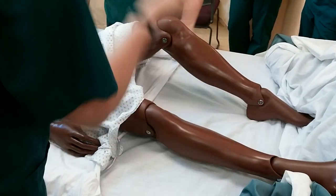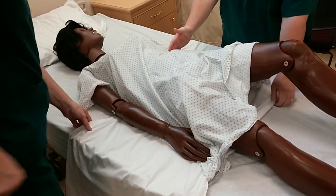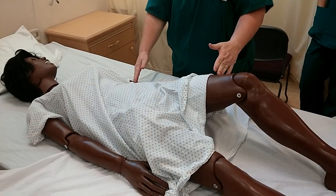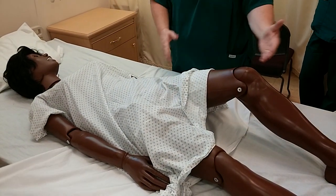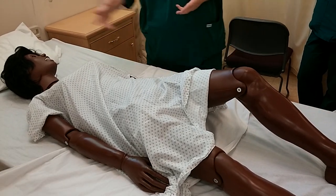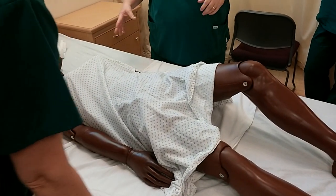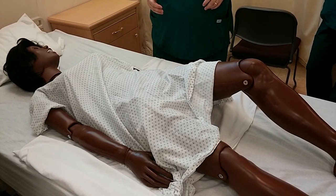If you notice the position of the turn sheet, it is about mid-waist to about mid-thigh — this is where the most weight of the body is. If you have it too low, you might move that part of the body up but you're shearing skin on the top part. Or if you have it too far on top, then you're shearing skin on the bottom as you're dragging that part of the body.